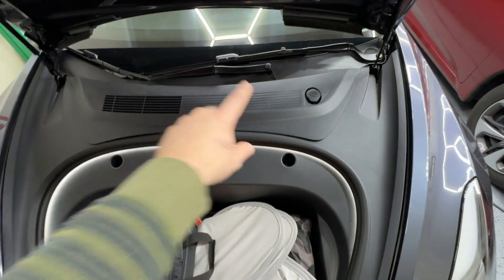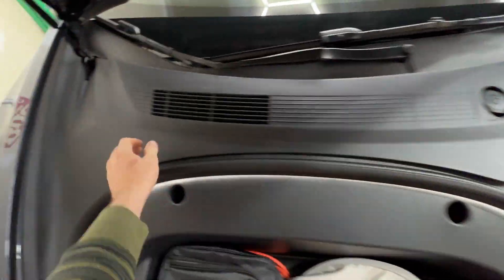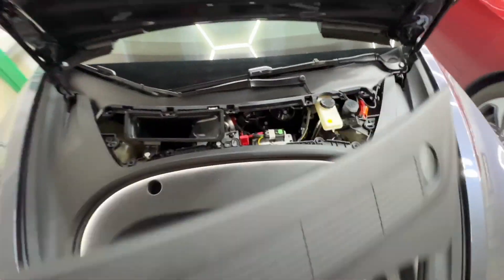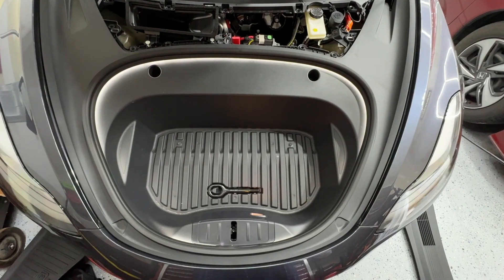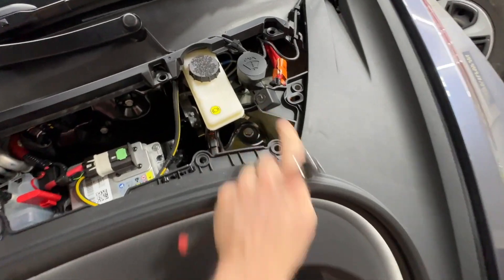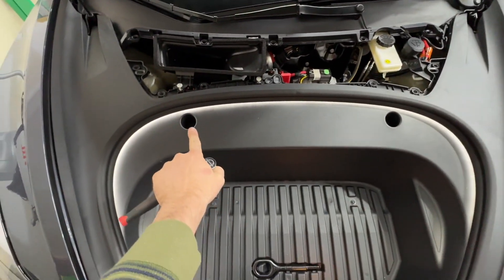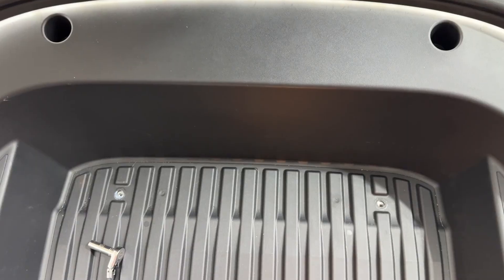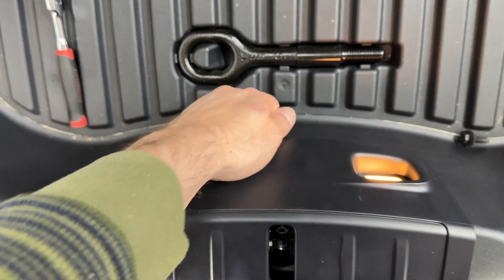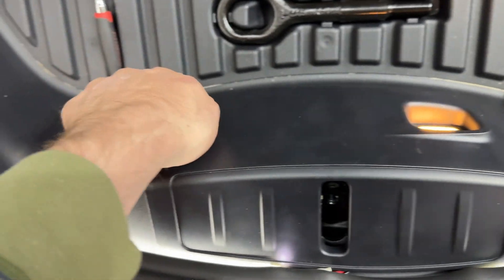Now that we've got the frunk open, we're going to take off this trim panel, which is really easy — they just pop up, clips everywhere. And that is done. Next up, empty this out. Now we can get out all the 10-millimeter bolts. The first one — the one I always forget — is this one right up here next to the washer reservoir. And then you've got one here, here, here, here, and the last one is going to be right under here.